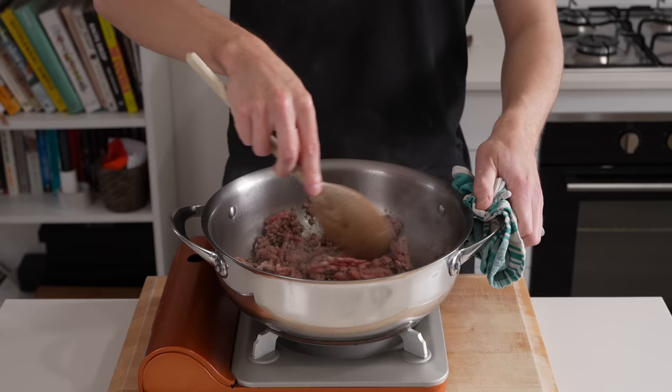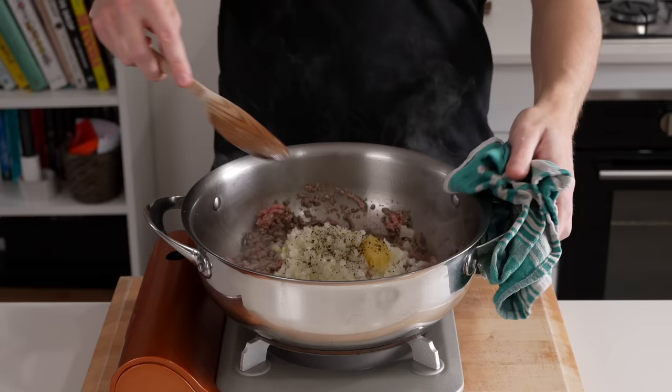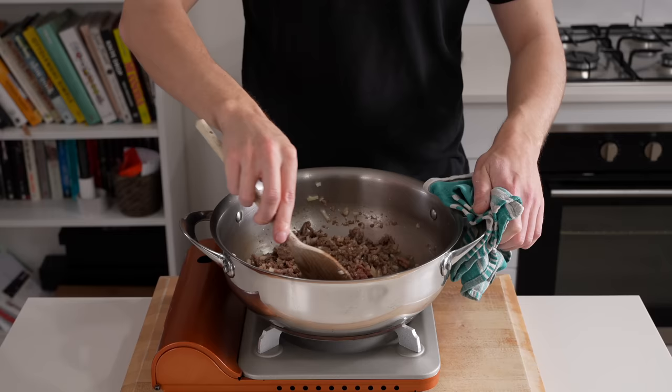With that done, add in the diced onions and the pasted garlic — you can also use minced garlic. Add cracked black pepper to taste, about 15 cracks worth, and give everything a really good mix. Cook for about three to four minutes until the onions and garlic infuse into the beef and the onions become nice and translucent.